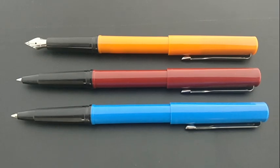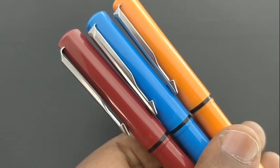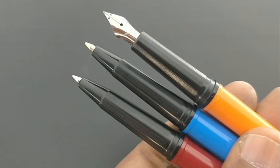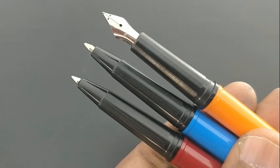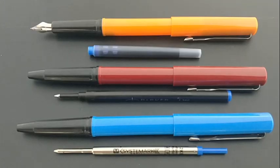These three pens look similar in design when capped, but when the caps are off all are different. The nib is taken from the new series of Parker pens.